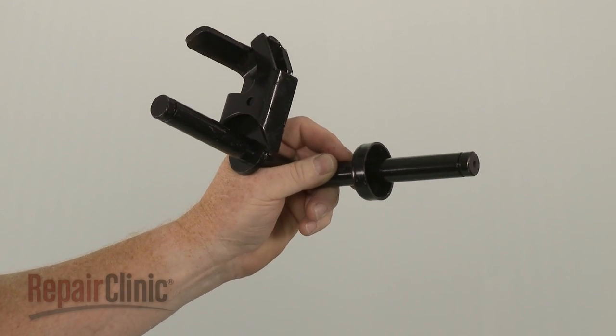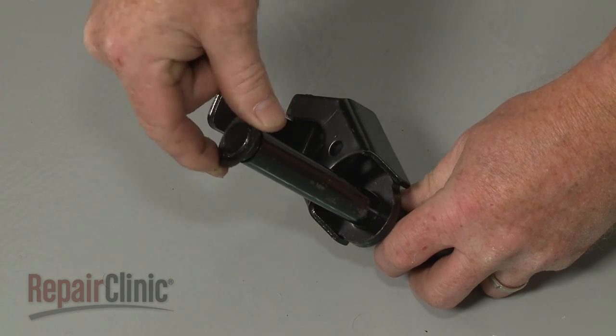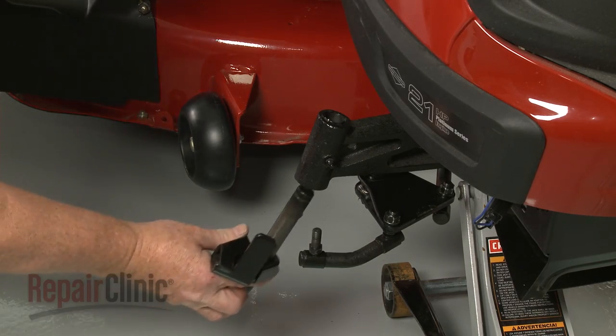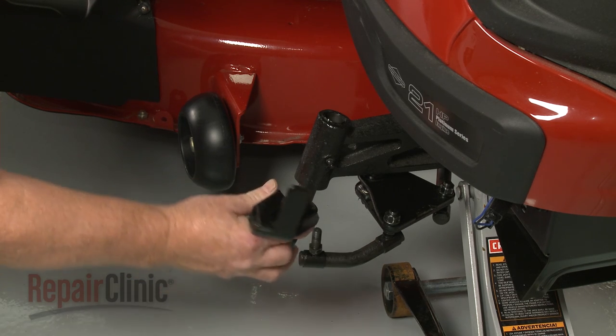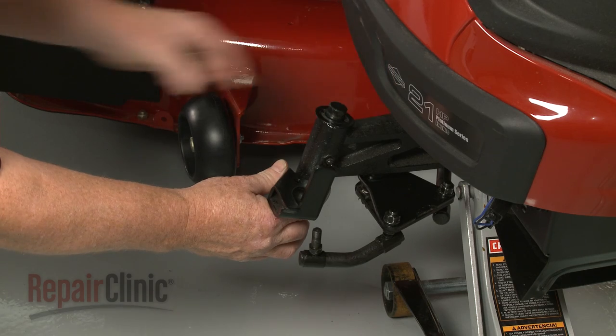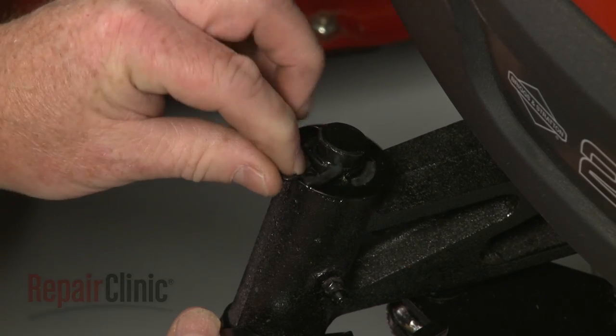Prepare the new steering spindle for installation by sliding the lower washer onto the shaft. Now insert the shaft through the bottom of the front axle. Position the washer and secure the spindle with the E-clip.